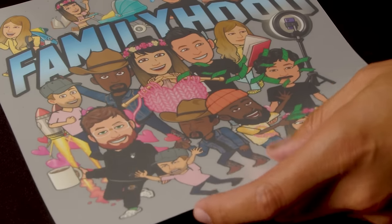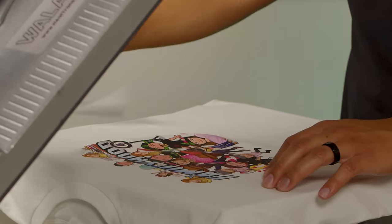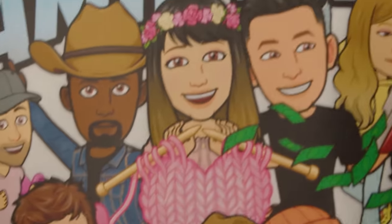I can't stress this enough — when it comes to making t-shirts from home, if you truly want to get in the game and not look like you made it at Walmart, heat transfer printing is an amazing option that has minimal upfront cost and allows you to scale your business up.